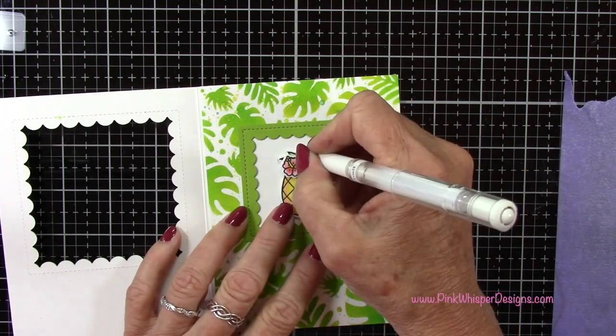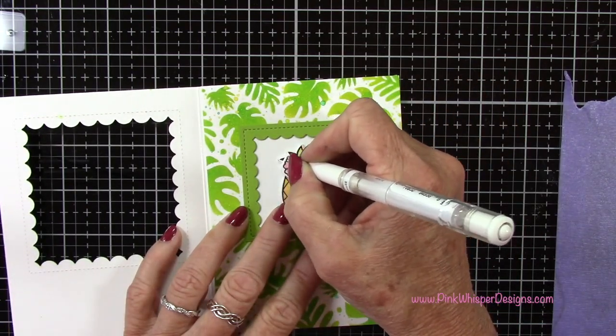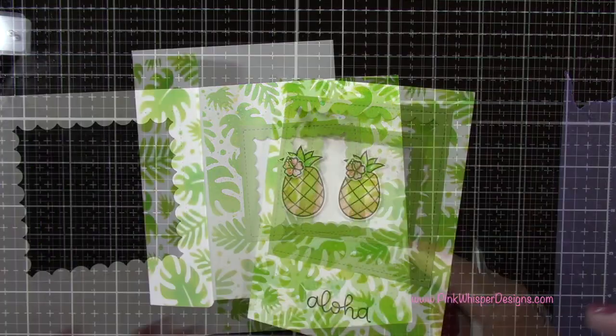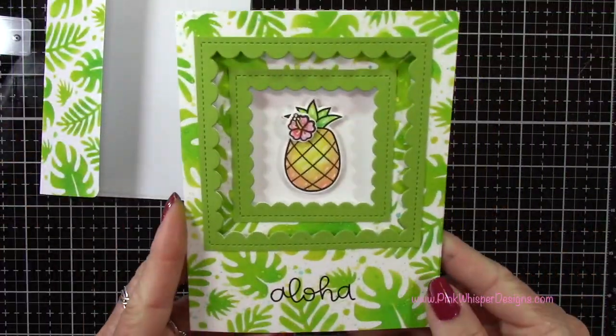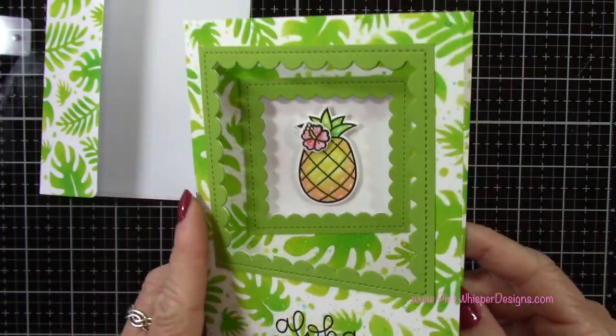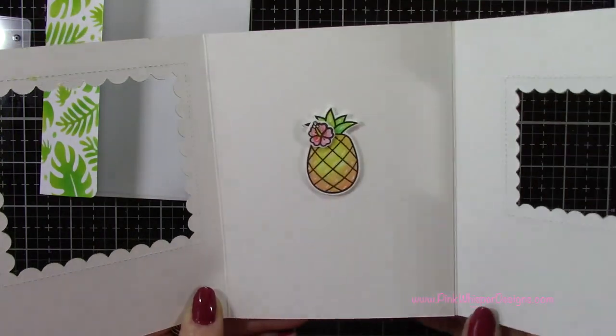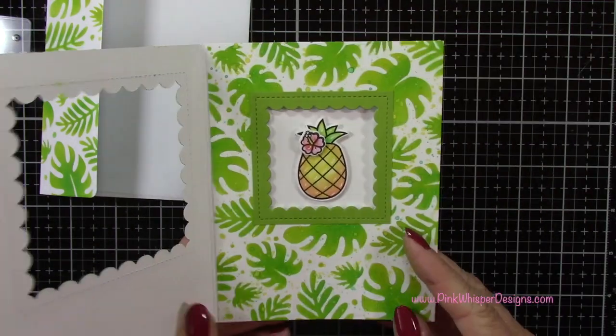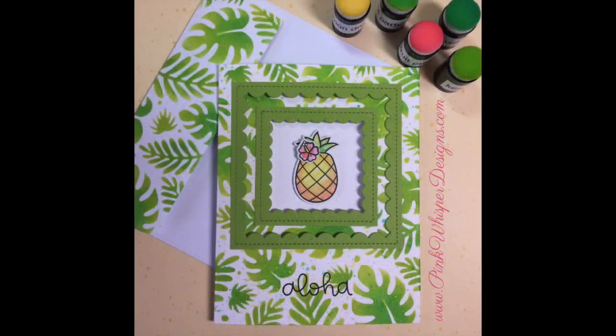I did go back to this card and decided to add a few little highlights with my Uniball Signo white gel pen — just adding a few highlights here and there to make this pop a little bit more. Let me give you a closer look at the finished card and envelope. You can see how that stenciling lines up from the outside to the inside, and we have this beautiful trifold card. You could add a sentiment on the inside, and there's plenty of room for a note inside as well. I hope you enjoyed today's video — if you did, please hit the like button and subscribe. Don't forget to visit me at pinkwhisperdesigns.com and hit that notification bell so you don't miss a single video. Thank you so much for joining me today — have a great day, bye-bye.